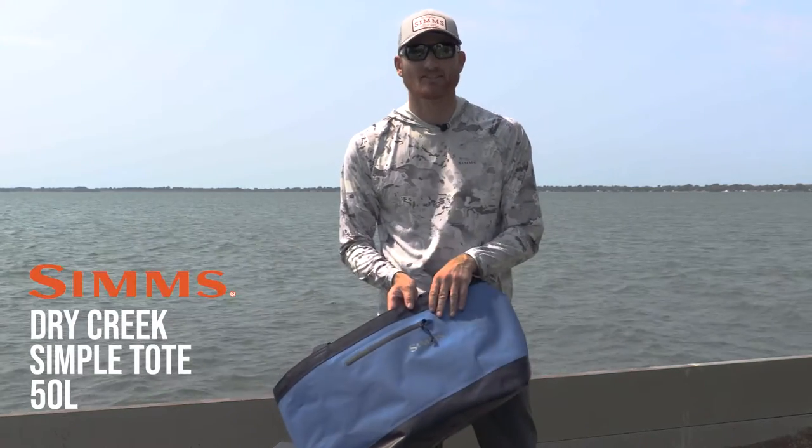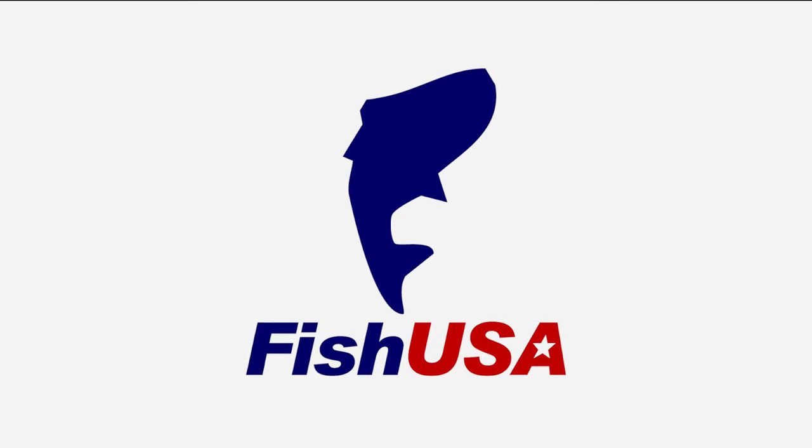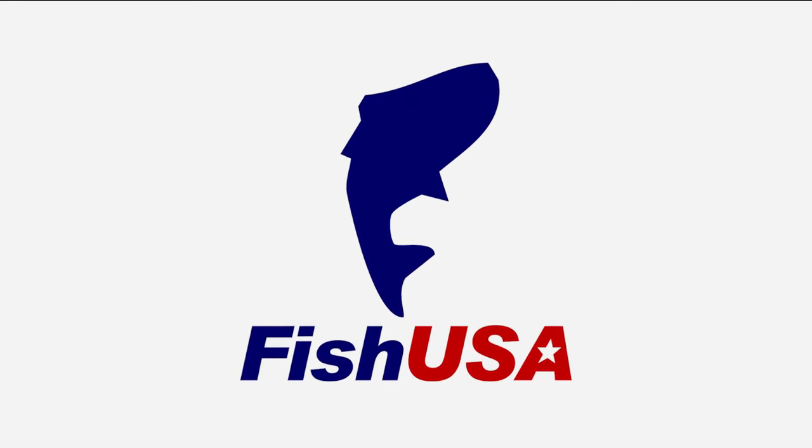The Dry Creek Simple Bag — you're gonna want one. For this item and all of your fishing needs, make sure to visit fishusa.com.